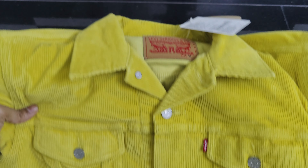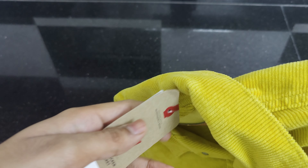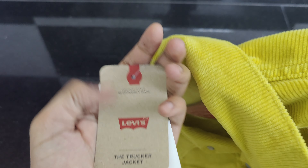So without further delay, let's get started with the video. The packaging quality is consistent with what I typically expect and it's a common feature across different brands. It includes all the relevant information such as the jacket's name, model, and the price.